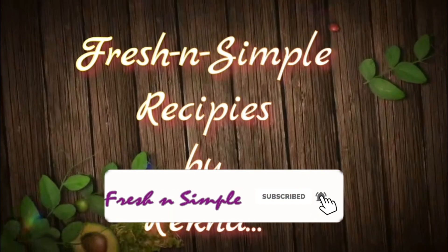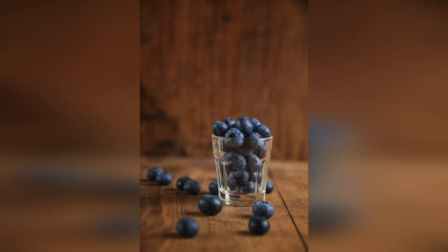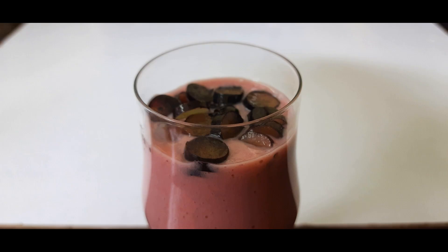Hi, welcome to Fresh Anselmere recipe. Today, I am prepared for Blueberry Banana Smoothie. I am prepared this recipe for breakfast.